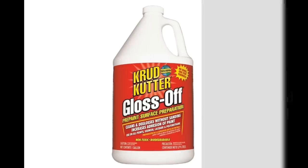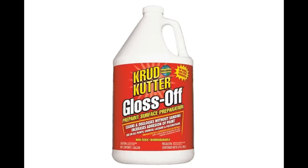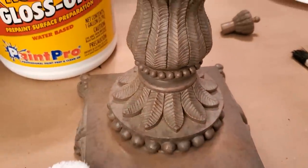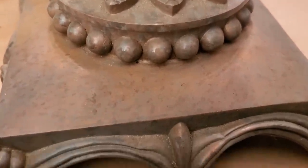I always clean and prepare any surface with Gloss Off — it's available at Home Depot. Usually thrifted items or even items in your own home have been sitting around collecting dust, so you do want to make sure that you clean them thoroughly before painting.